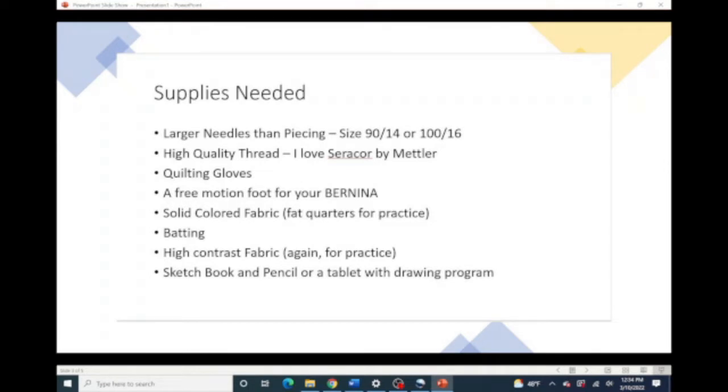I recommend high quality thread. My personal favorite is CeraCore by Mettler. This is a little bit of a controversial choice because it is 100% polyester. However, it has low lint. It does not break very often, if at all. It is kind of a matte — it's not shiny, so it doesn't distract from my fabric or my piecing. I really love the bare wood color number 114 for almost all of my quilts. It's this kind of yellowy color. It's a little yucky on the spool, honestly, but it is such a great neutral and it blends so well with the colors I usually pick.